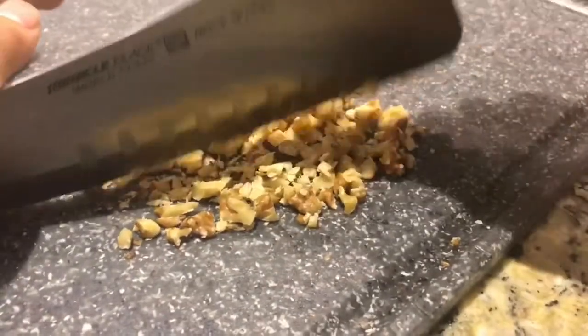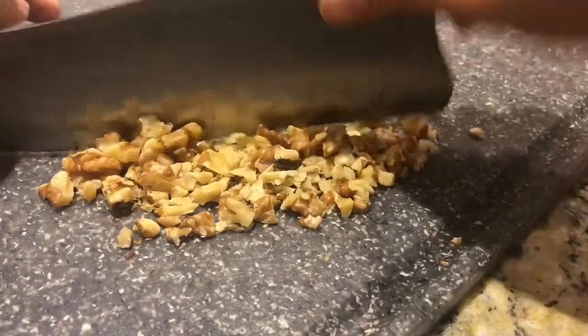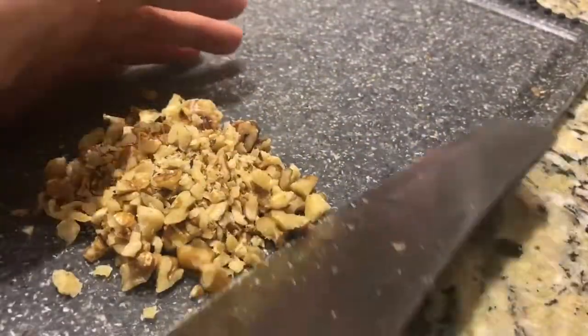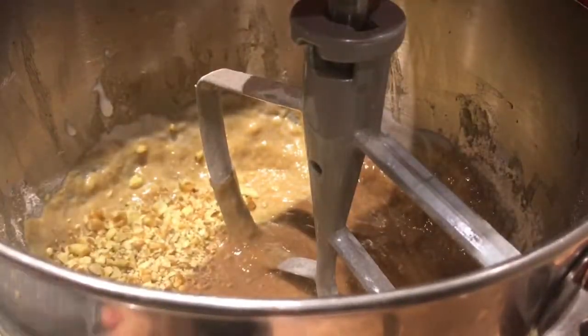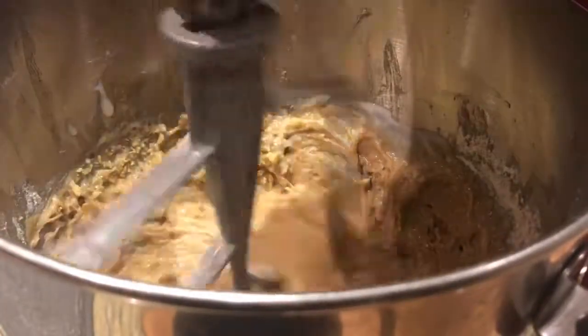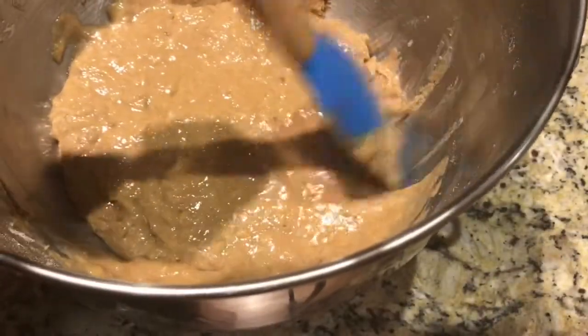Chop up some walnuts and add them into the batter. Scrape down the edges again to make sure everything is evenly mixed.